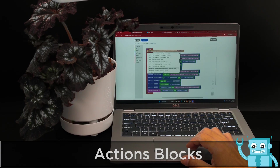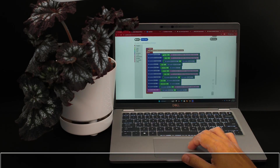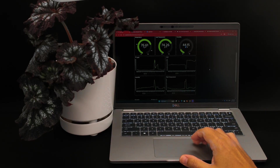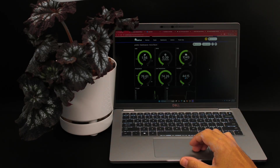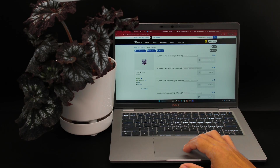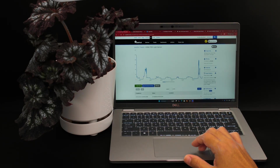With Adafruit IO's new Blockly actions, you can drag and drop blocks to create advanced triggers. In this project, we're using several of the math blocks to calculate the PPFD and VPD using advanced formulas and temperature sensor data. With Whippersnapper, you can easily set up your QtPi ESP32 device with I2C sensors all within the browser with no need for coding.